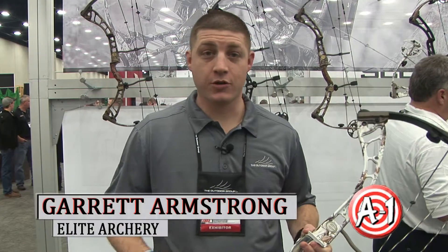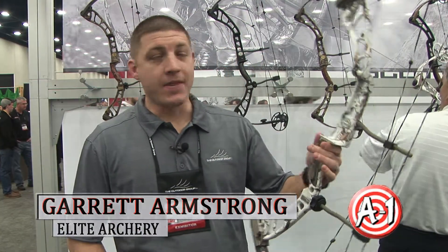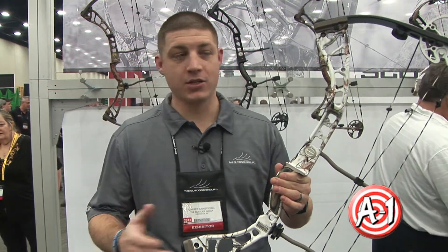I'm Garrett Armstrong with Elite Archery. We're at the 2013 ATA Show in Louisville, and this is the 2013 Hunter. The name has stayed the same from last year, but the specs and the bow are completely different.